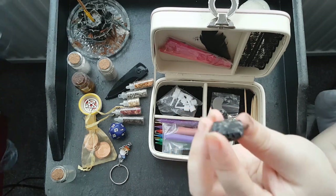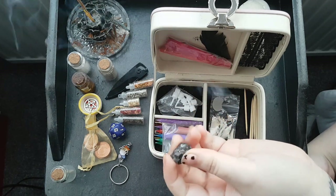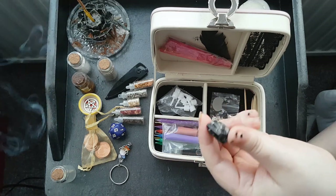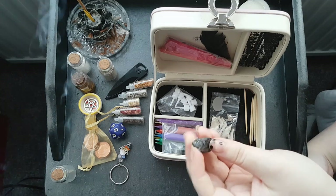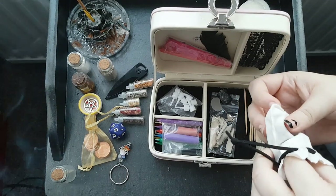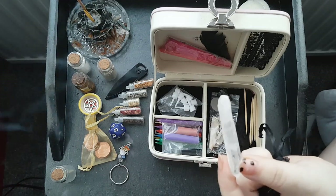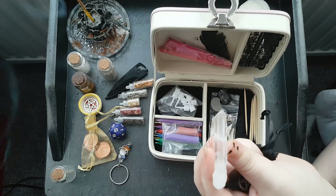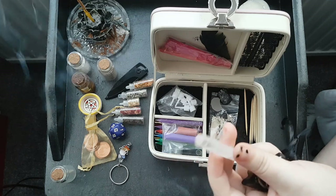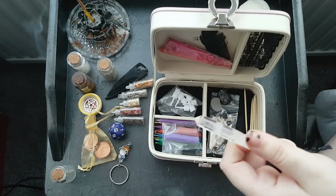I have a piece of black tourmaline — a rough, non-tumbled piece. Black tourmaline is used for protection especially against negative energy of all kinds, also grounding, positive attitude, happiness, and it aids healers in all kinds of work. It's one of my go-to stones. I also have a quartz crystal wand — a longish, maybe two-inch piece of clear quartz crystal — which is used for attracting and amplifying energy of all kinds. It has healing properties and can be used with other stones to amplify their use.